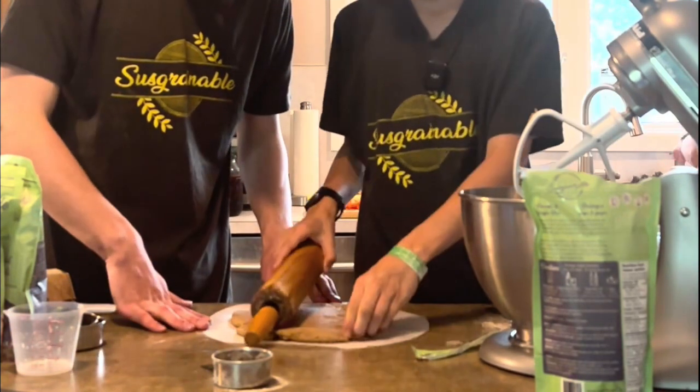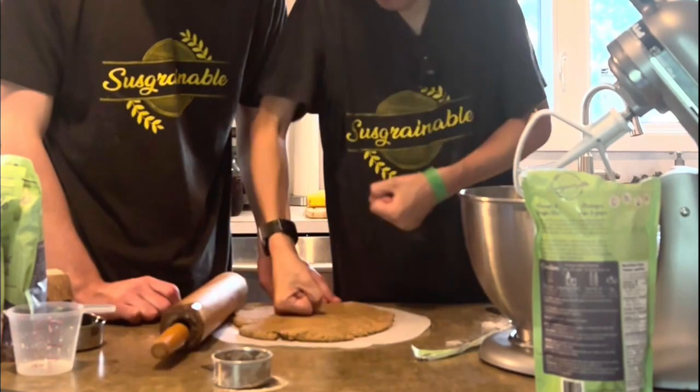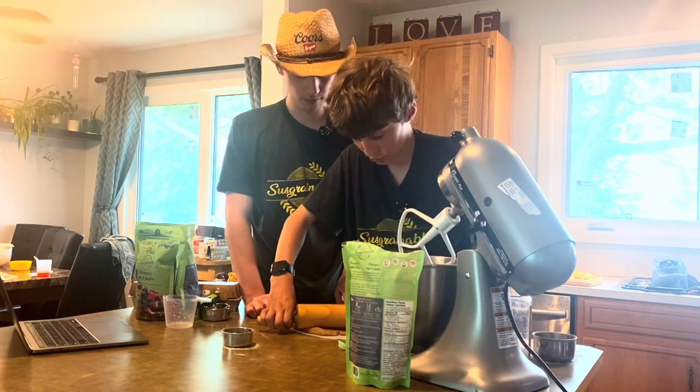Everything's better when you punch it — it's a great opportunity to take out your anger. Also, wash your hands before this. If you're gonna punch the dough, that's probably a good idea.